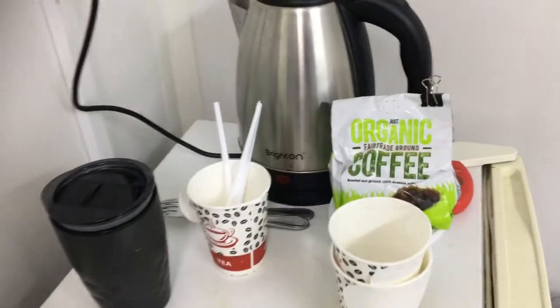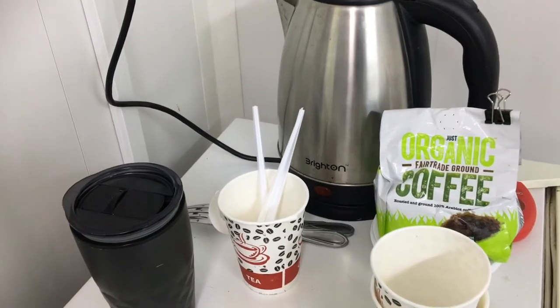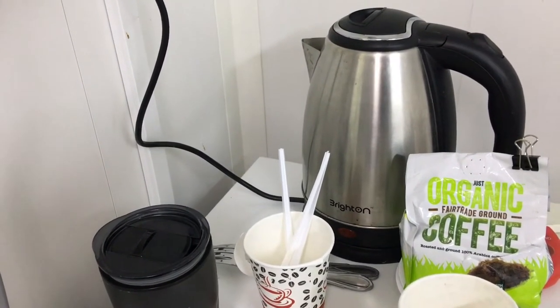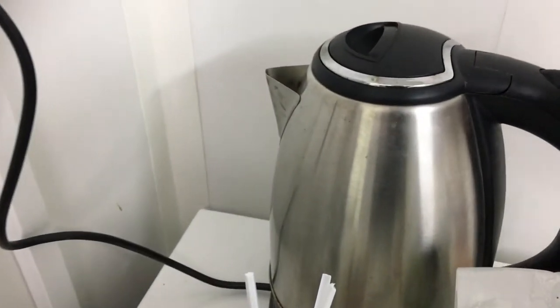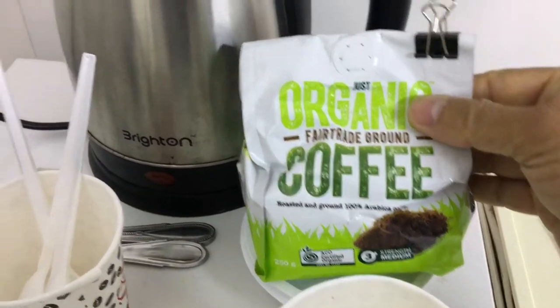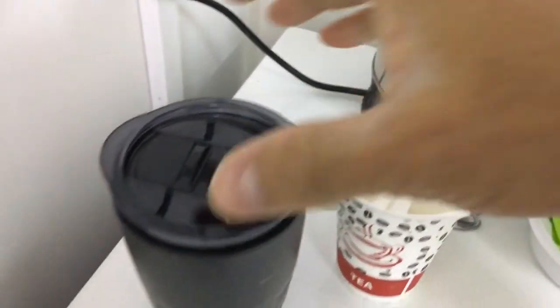Good day guys, today let me show you how to make a lovely pour-over coffee inside four walls of a room. For this, I have a beautiful hot water kettle, lovely Arabica roasted coffee, and a few spoons here.